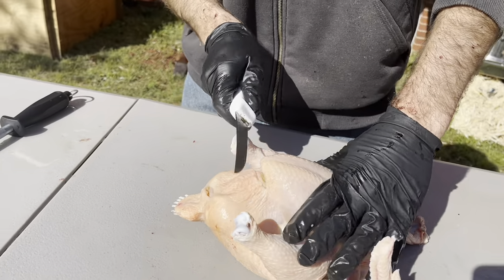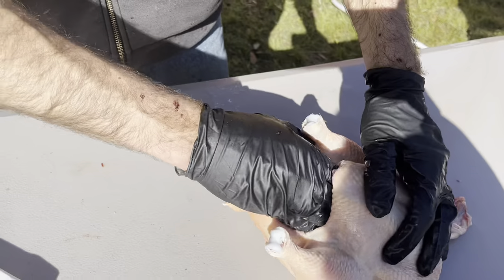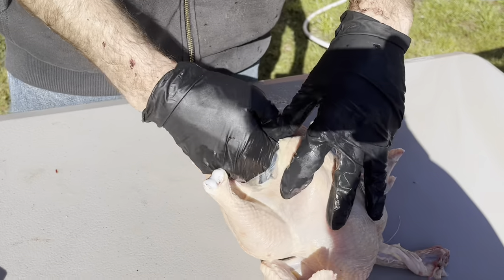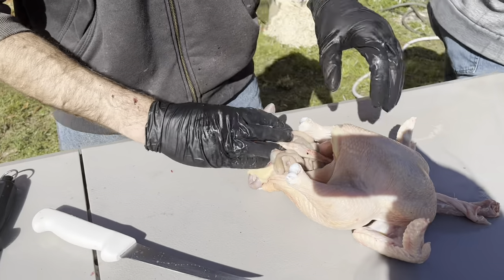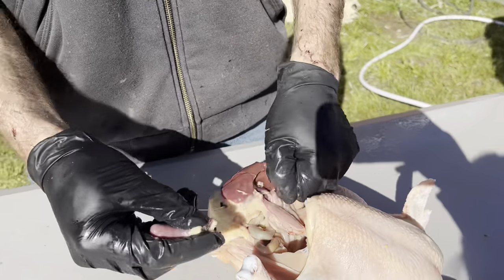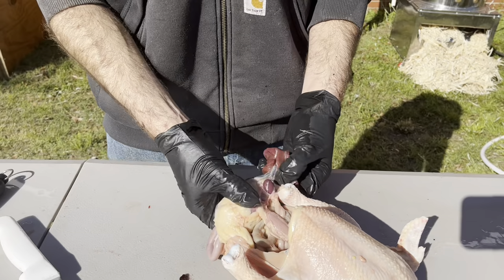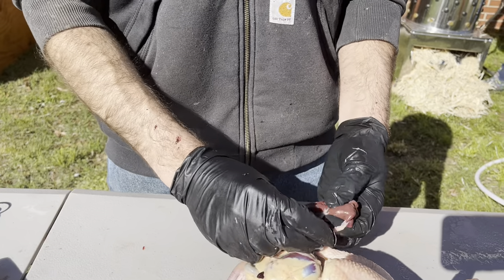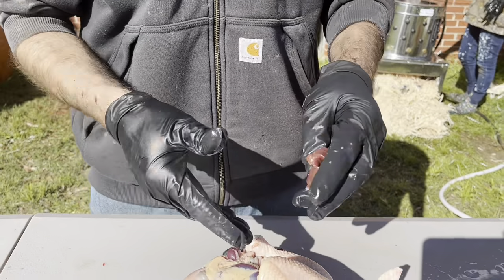Next, go right here and just make one little cut, then reach in and pull it open. You want to reach in there with your hand and kind of break free any connective tissue, then you can pull everything out in pretty much one shot. We're saving the hearts — there's a little membrane on them you want to make sure you pull off. There's the heart and there's the liver. You don't want to pop the liver because it's full of bile and you don't want that on your meat, so I just grab it and pull it off.